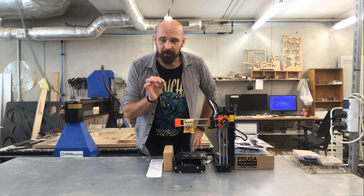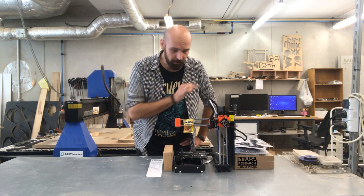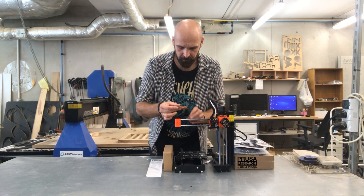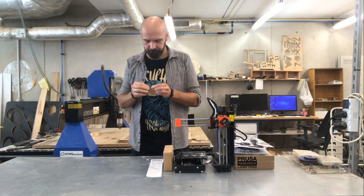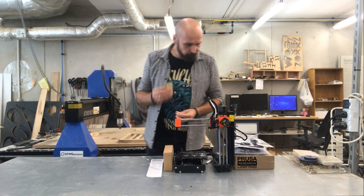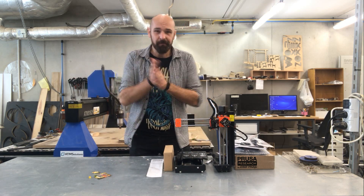One very important thing before you start assembling this small printer — you have to use this. It's very important to have fun. Now life is much better. Okay, let's start!